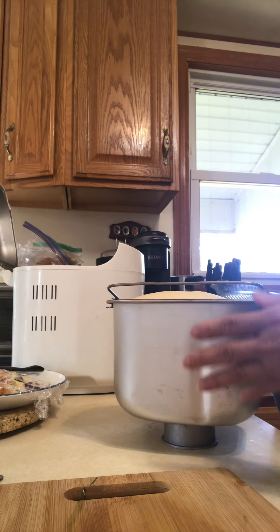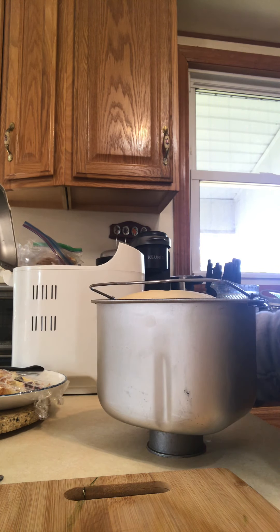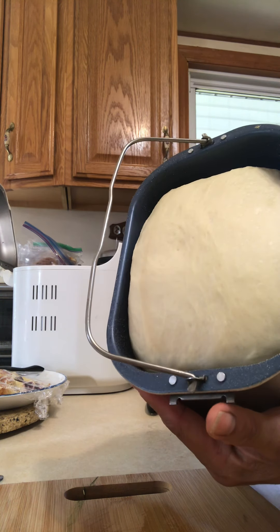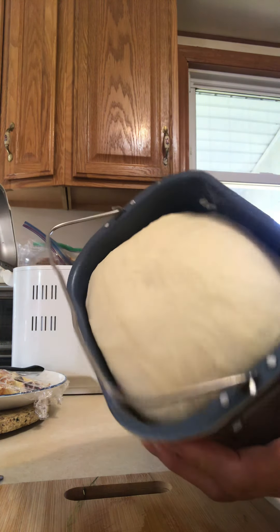I use the seeding-in-dough setting and just put everything in. This is how it looks like. Wow, look at this! Let me pour it to my board over here. Wow, this is so pretty.